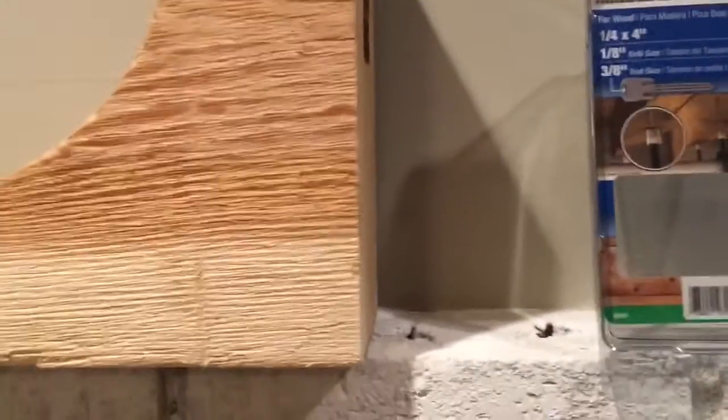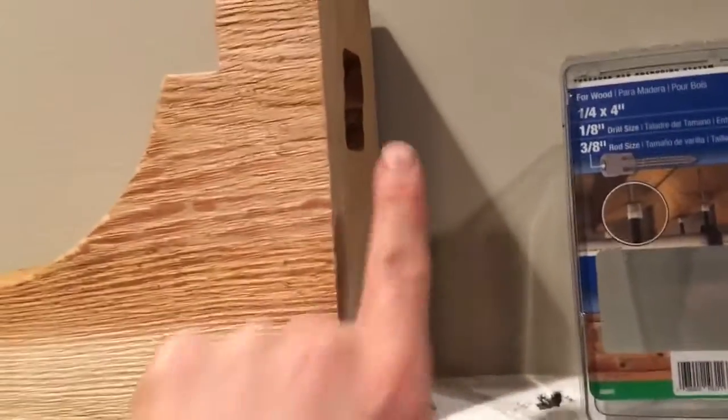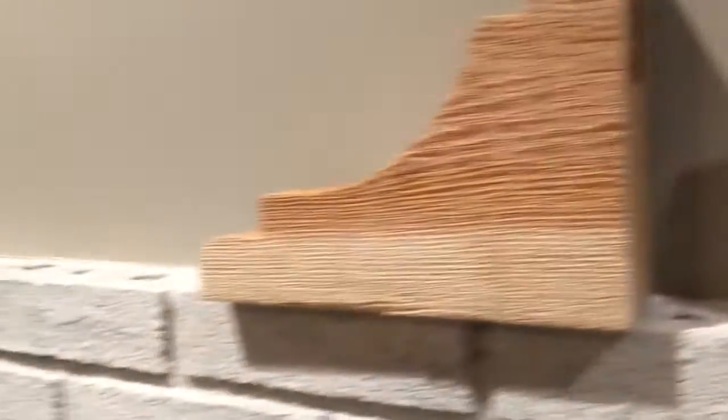I just needed to drill a 3/8" hole through the center with a long 3/8" drill bit. Then I needed a pocket to intersect that hole, so I used a milling machine.